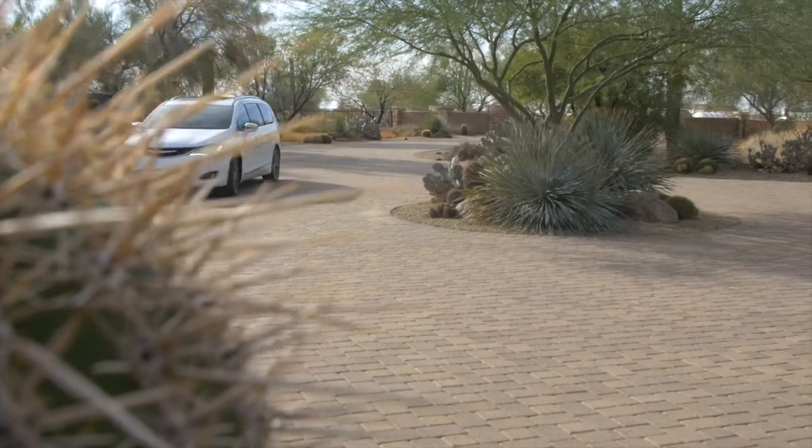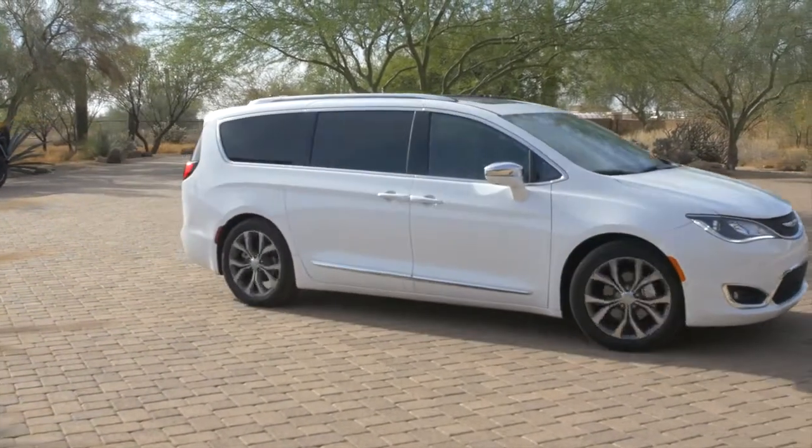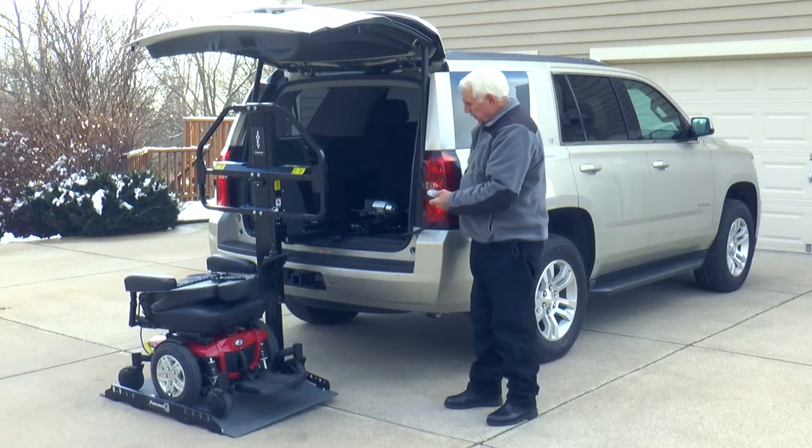Your local Bruno authorized dealer can quickly install the Joey. And if you purchase a new applicable vehicle in the future, it's likely that the Joey can be reinstalled.